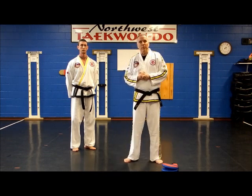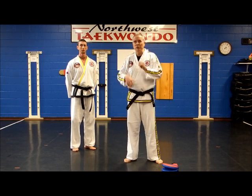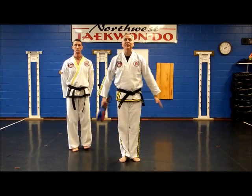So that's jump axe kick. That's one we practice at White Belt. Once you get the hang of axe kick, we can just scissor up and do an axe kick. It's a lot of fun, it's a great drill, and if you practice it that way you'll have good success.